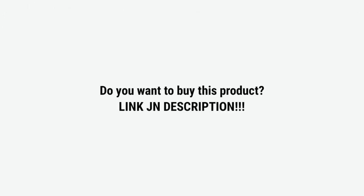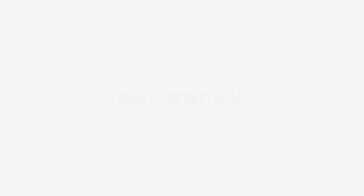That's all I can say. Don't forget to like and share with your friends. If you want to buy this product, I have included the link in the description. What is the next item? Write in the comments.